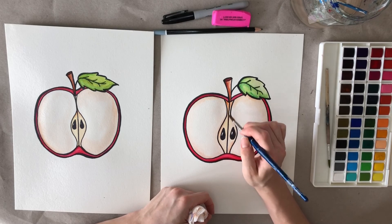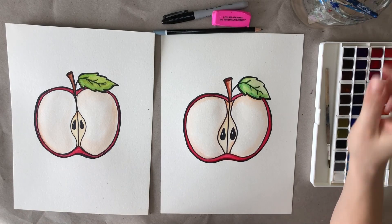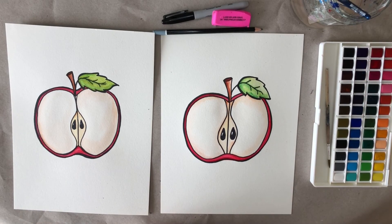I think my apple is finished! I really hope you had fun drawing this apple and painting it. I hope to paint with you again. If you liked painting with me, please like, subscribe, and share this video. You can see some other links below in the description. I'll see you next time — bye bye!